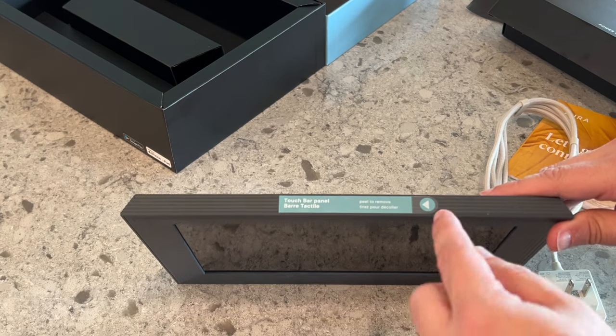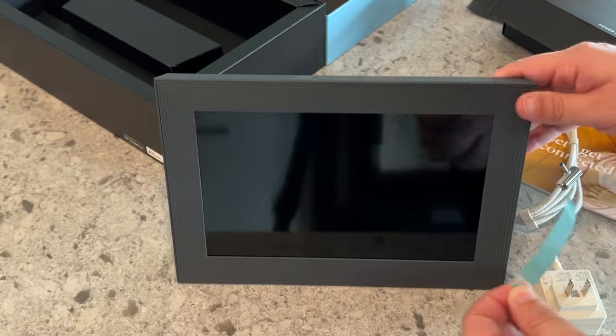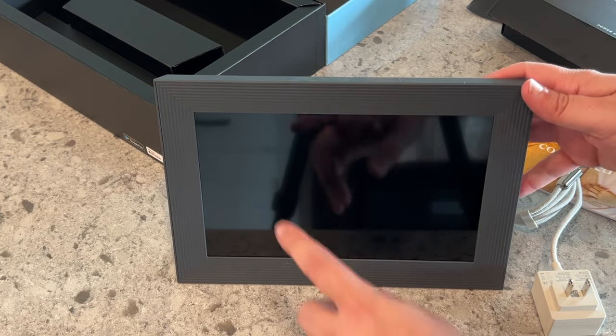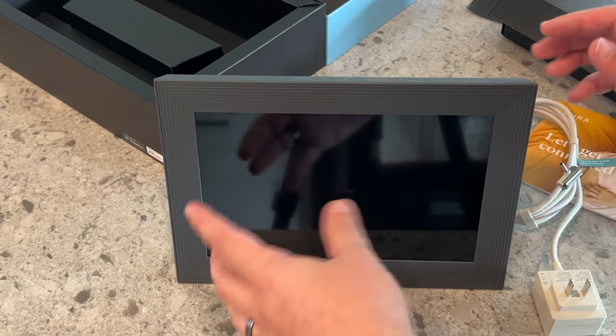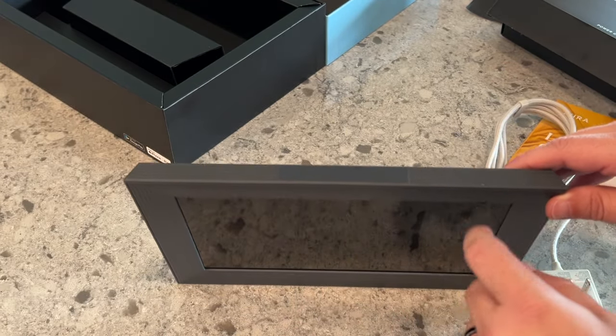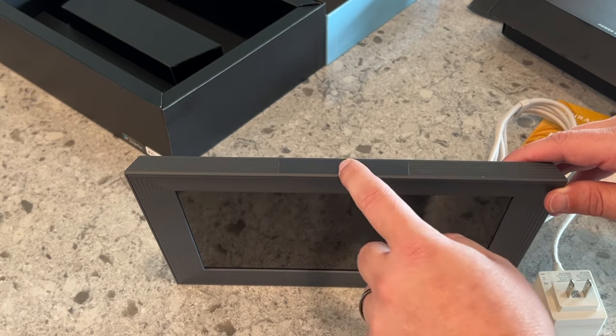On the top here is a touch bar. The thing with this frame is it's not a touchscreen, so you won't be touching the screen, which is good because it keeps the screen nice and clean. Everything is done up here as a touch bar, so it'll be like double tapping or swiping — all done up here.